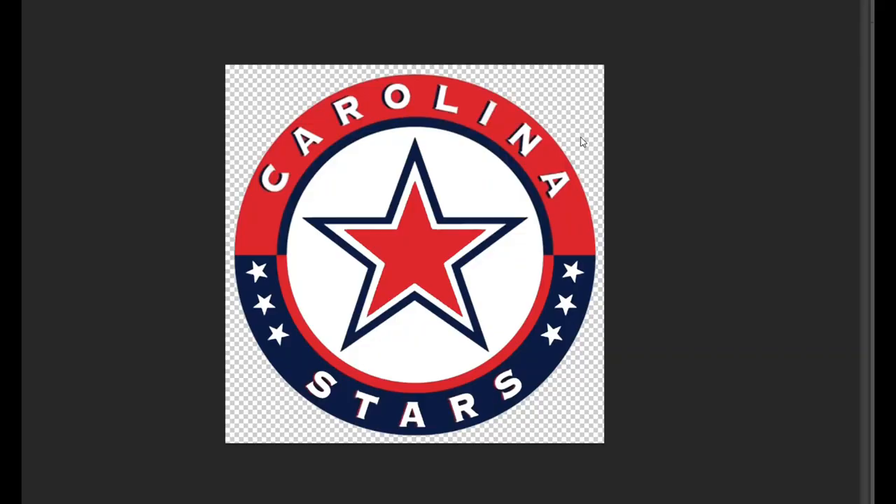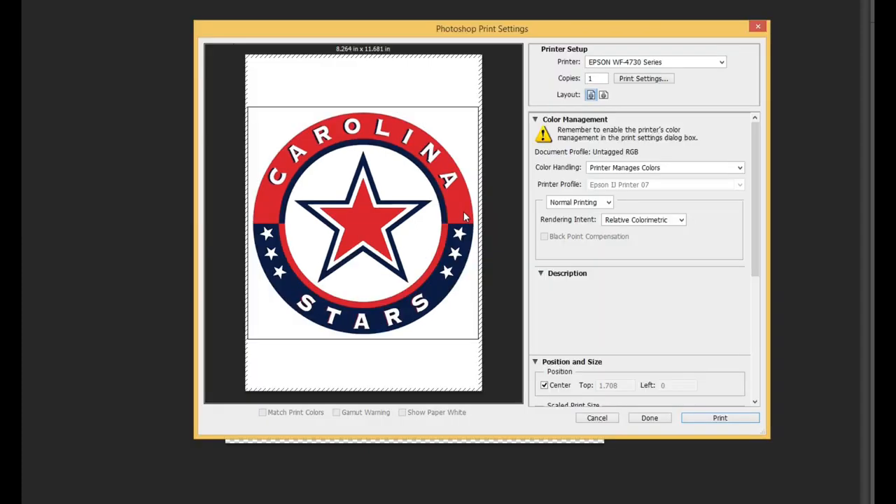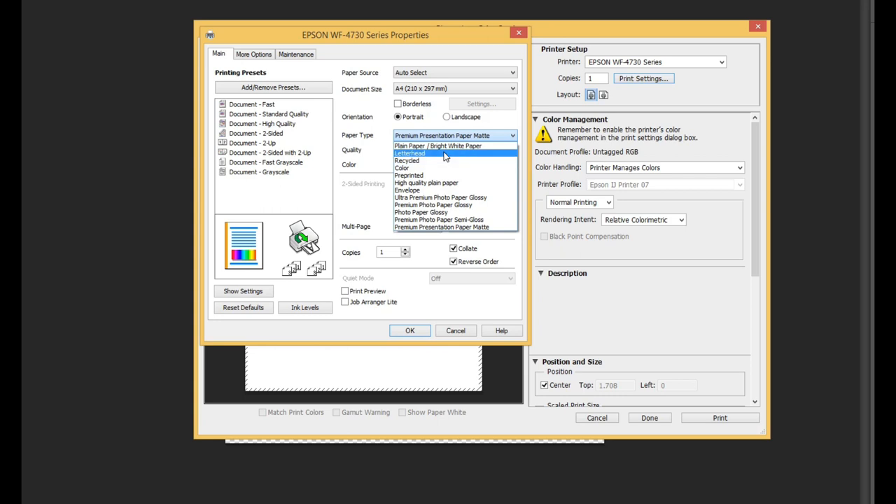Let me show you how it works. Any hockey players here? Here's the Carolina Stars — that's my son's team. I'll use Photoshop and go to print. I'll use sublimation printing as the example because sublimation folks overload the paper up to a gazillion level. Paper type controls how much ink the print head is going to use — plain paper takes the least amount of ink. Let me set the quality to high and print one page as an example.